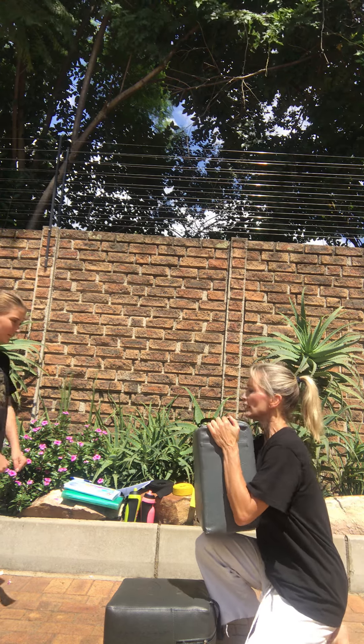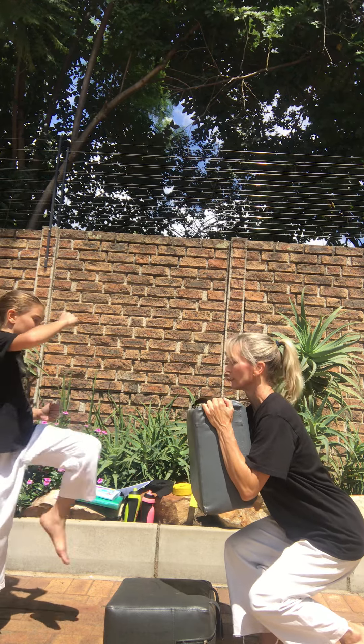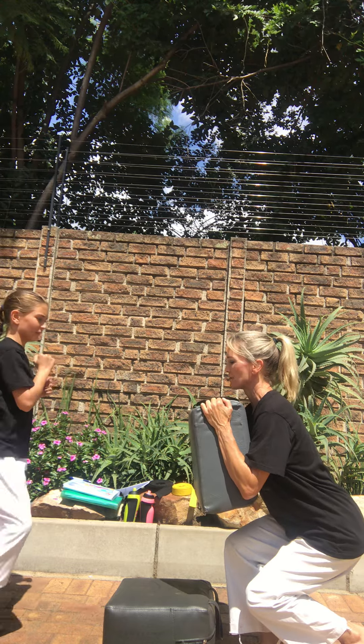Standing, your waist tight. Let's go. Kick one. Kick two. Get your hands in front of your chest. Three. Four. And five.